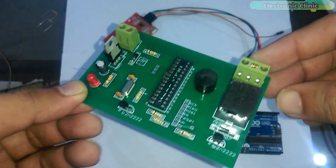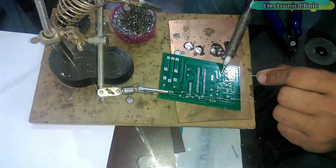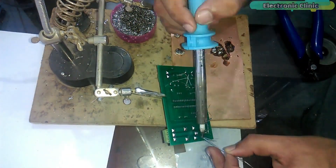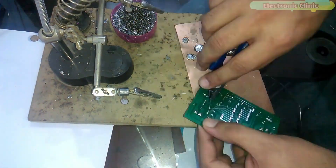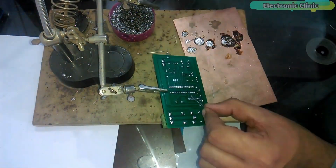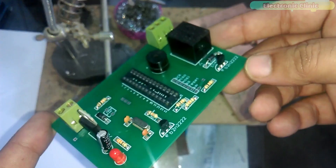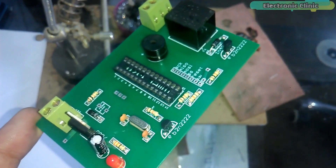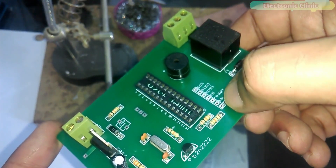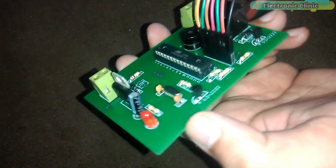All the components are now inserted into the PCB board and we will start soldering. The soldering is done and it looks pretty cool. Now I will solder female headers for the RFID module. The soldering is completed.